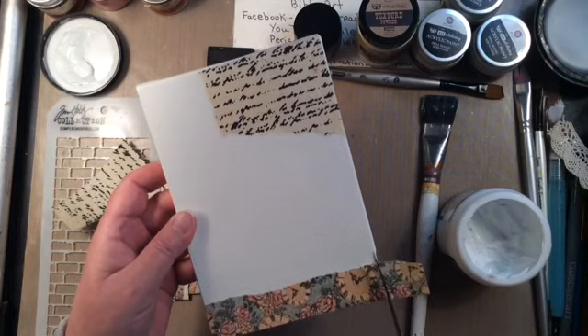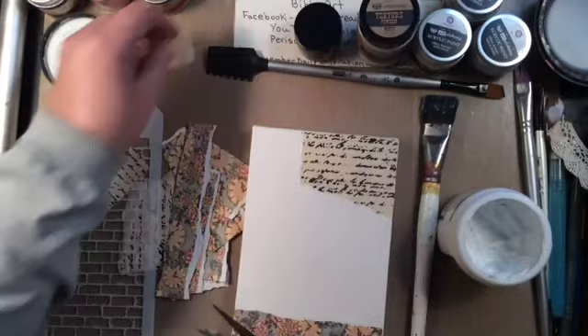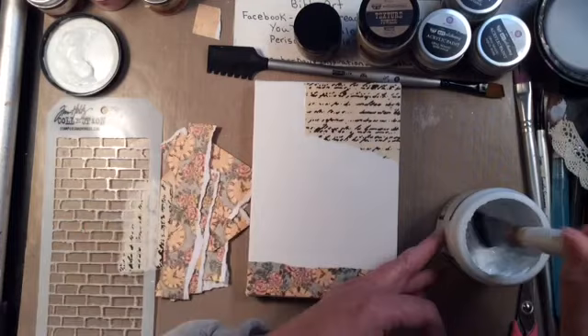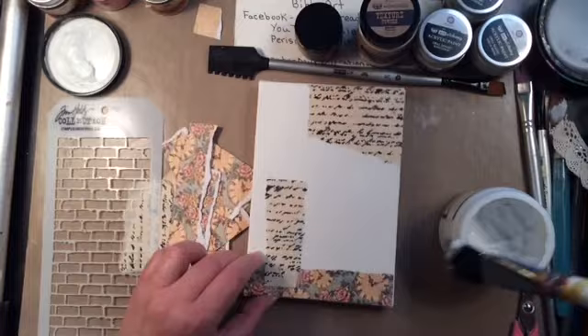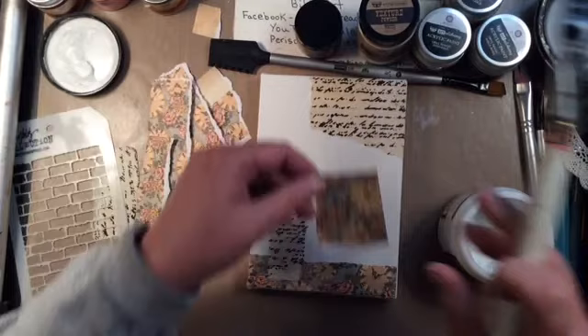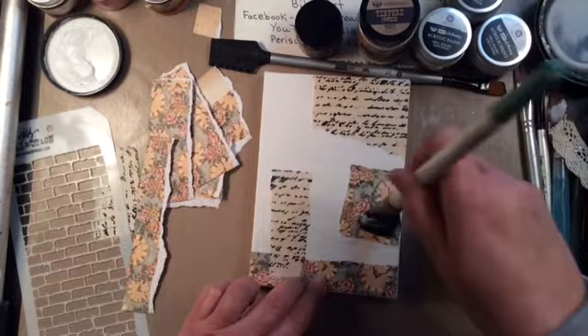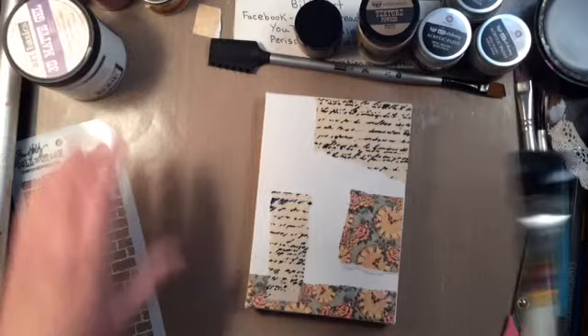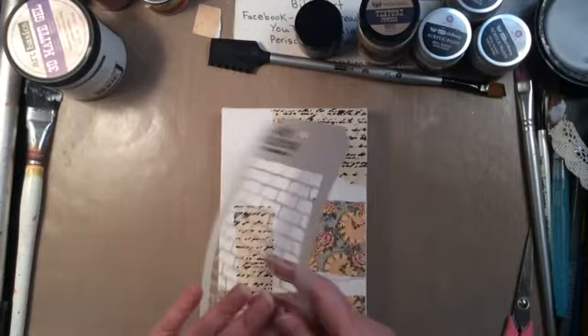I have a little bit of Graphic 45 paper adhered to the bottom and that little top piece. Really cool paper. I also used a Canvas Corp paper — it's like cloth almost, from Hobby Lobby, from my scrapbooking days. What I like about these two papers together is that they're really nothing alike — they don't look bad together but they're very, very different.